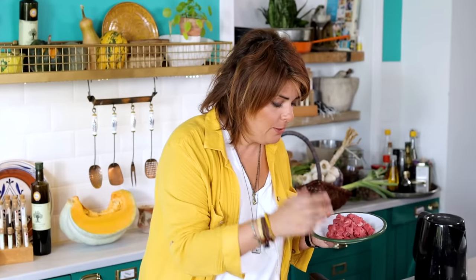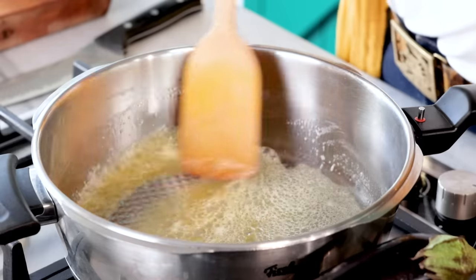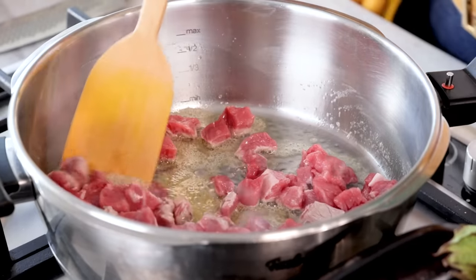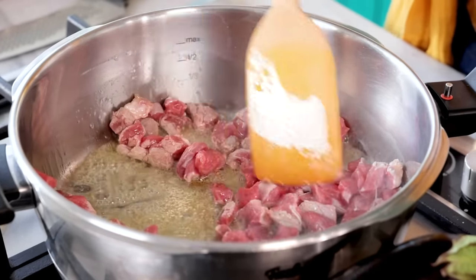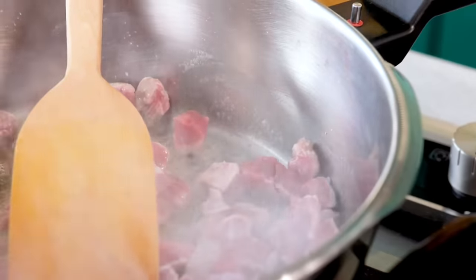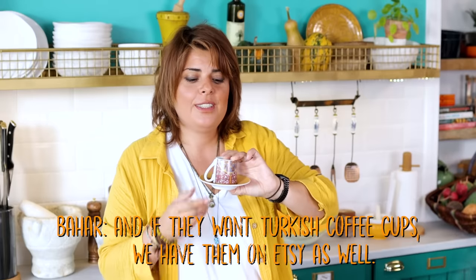I've heated up two tablespoons of butter. We have 300 grams of meat — this could be lamb or veal. I distribute the meat on the bottom of the pan and then do not touch it, because I want it to brown a little. After it starts to brown I'm going to turn it. If you're looking for a nice Turkish coffee recipe we have it on the channel.